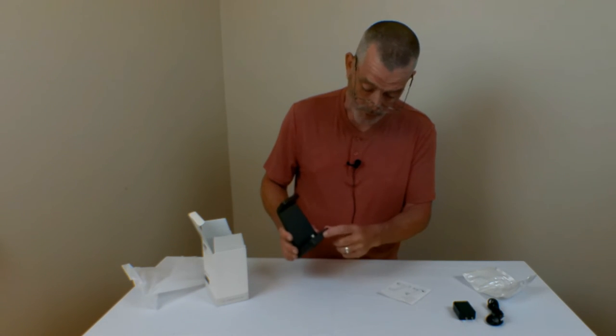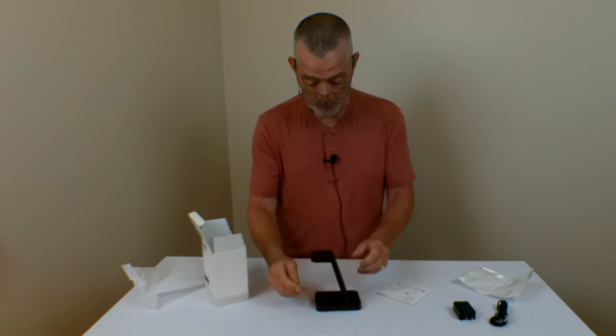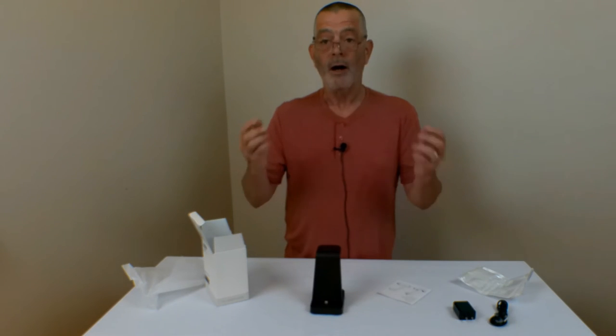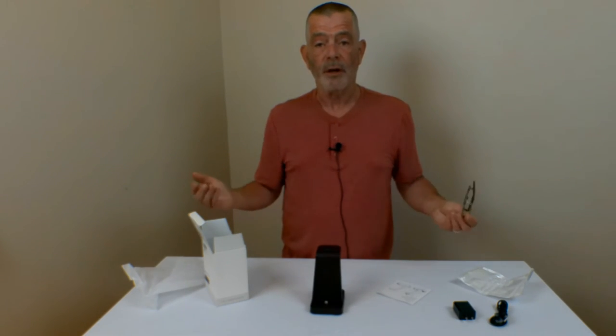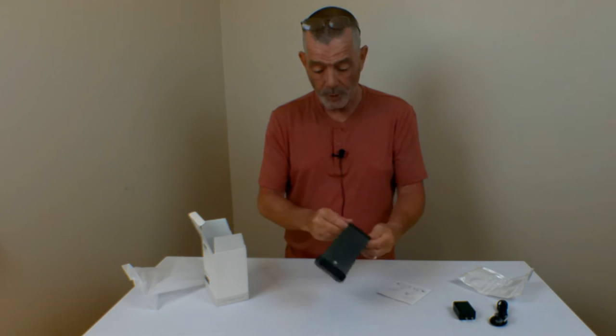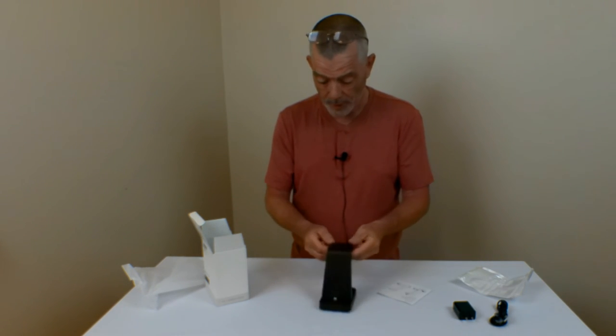There's your charging station, and you plug this into the wall and put it on your dresser or your nightstand. Then it's charging all three of your iOS devices in one spot, taking up less space on your desk. You don't need three chargers, you just need one. And it all fits right on there — pretty cool little item.